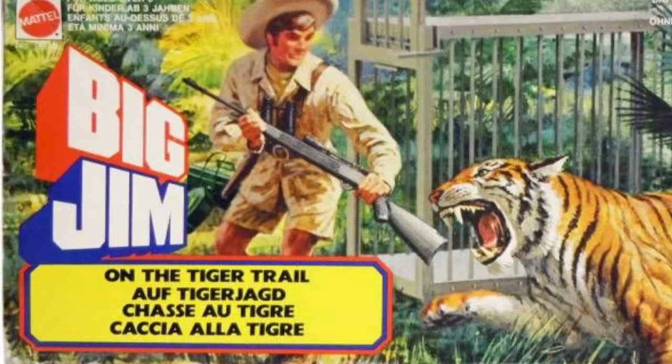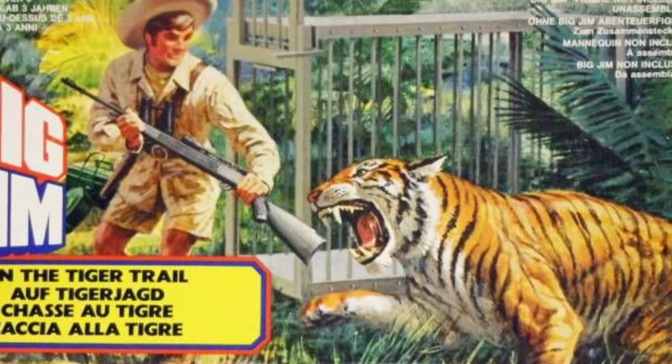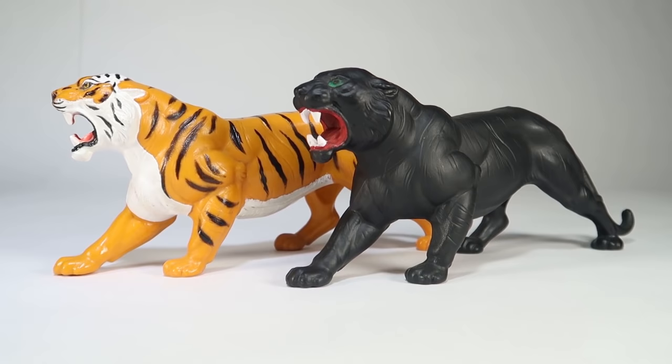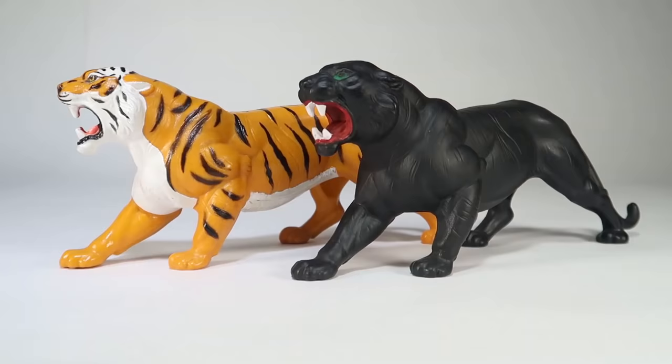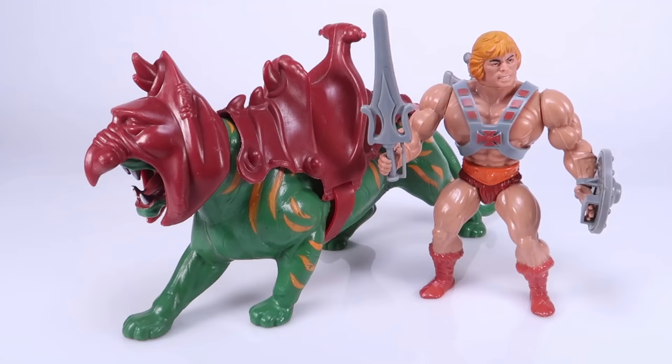He-Man's now iconic steed Battle Cat originated from this earlier Mattel toy line. From the Big Jim set On the Tiger Trail released in 1976, we got that familiar, unarticulated cat action figure, this one painted to look more like a common tiger. A few years later it reappeared in Mattel's Tarzan toy line as a Black Panther. When brought over to the Masters of the Universe line, the cat was far too big in comparison to the action figures. But the folks at Mattel just used the excuse that, hey, this is a fantasy world — why can't the cats be oversized? So armor was developed for this new green and yellow tiger to allow He-Man to mount him, and the cat went on to be one of the more iconic additions to He-Man's character.